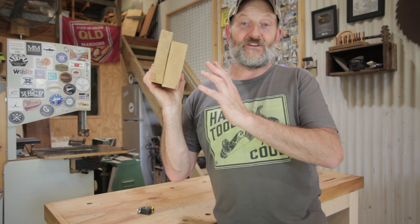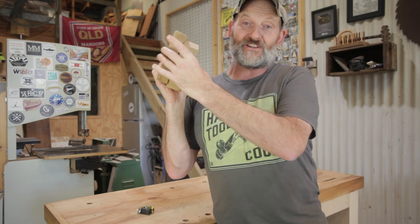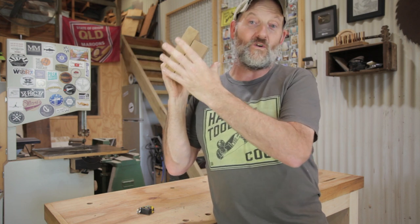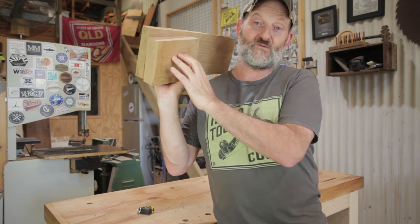Today I'm going to make a mallet, and the first job is to glue these blocks together. I have got some wood that would be big enough to make the head in one go, but I really want to make it out of white oak.